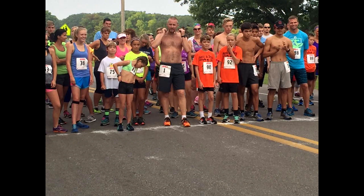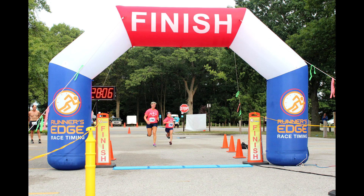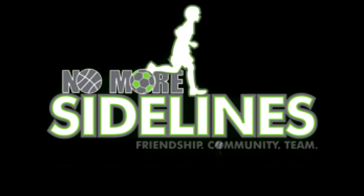Hi, I'm Becky Bishotti, Race Director for the Arts in Dash 5K. The event happens this summer at Ross Park in Norton Shores — it's August 17th, 8am. It is a 5K walk and run, encouraging all participants. Race entry is $25 and you can register online at runsignup.com. This event is a Runner's Edge timing event, so chip timing. It also benefits No More Sidelines, so please check it out and sign up online.